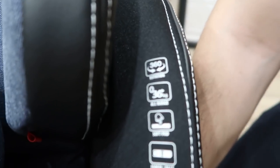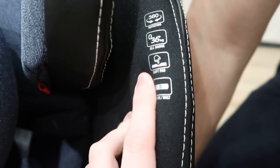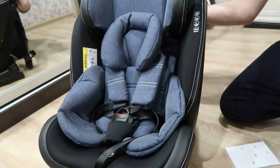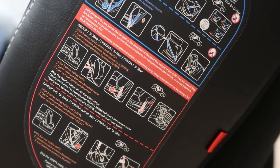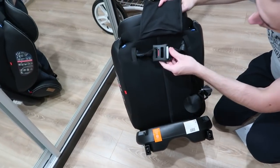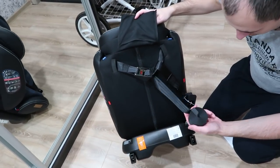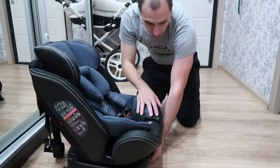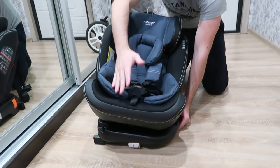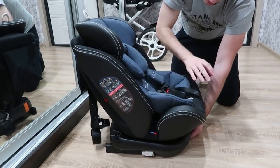Вот тут есть функция: кресло можно повернуть на 360 градусов, до 36 килограмм. Вот тут мягкая поверхность, и вот это ISOFIX — крепление. Все функции перечислены прямо на самом кресле. На боковой части автокресла представлена инструкция на русском языке. Вот кнопка возможности поворота — вот так 360 градусов, чтобы ребёнку было удобно сидеть. Повернуть обратно — чуть зафиксируется.